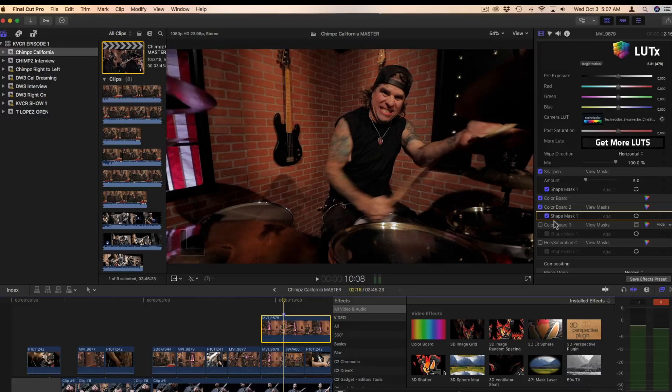Now, as I mentioned, we want our subject matter to be the center of attention. My eye is drawn to the bass, and I'd like it drawn to the drummer instead. That's subjective, but I'm going to apply another layer with a mask around the bass, just reducing the light there so that my eye goes to our drummer. You can see the difference: without and with.